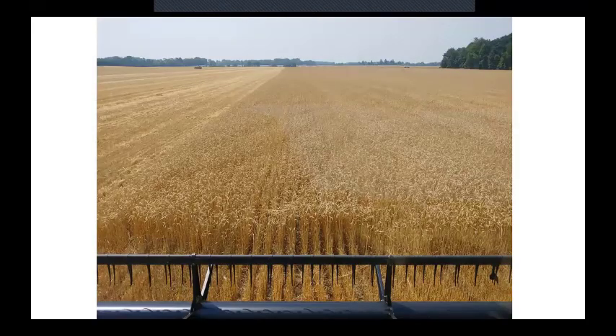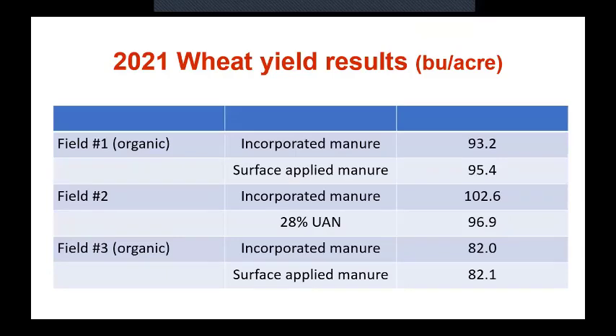At harvest time we ran with him on the combine. Farmers always like that — they'll remember you being their friend during harvest time. We shot a lot of drone videos. On the first field — the organic field we hit early — he ended up with 93.2 bushels from the incorporated manure and 95.4 on surface applied. That's what we expected: we thought the surface-applied manure would out-yield the incorporated, primarily because we're not slicing up 20 feet of wheat with each strip. On the second field — the one we hit late — we ended up with 102 bushels per acre on manure versus 98, 97, 96.9 on UAN.